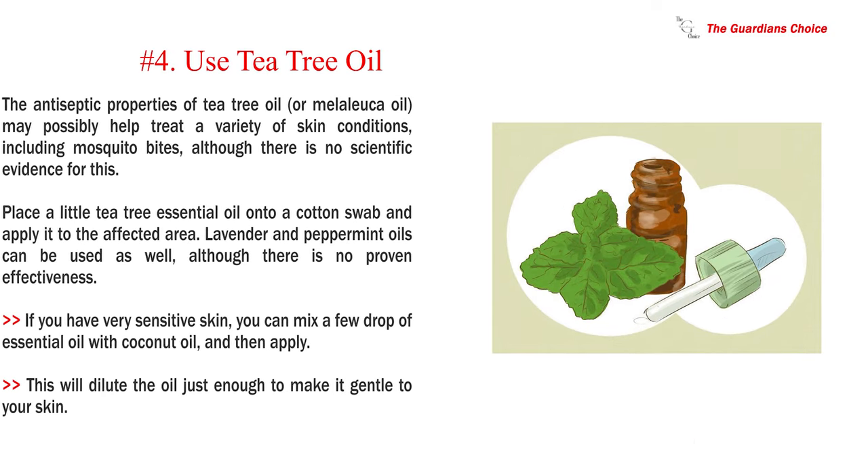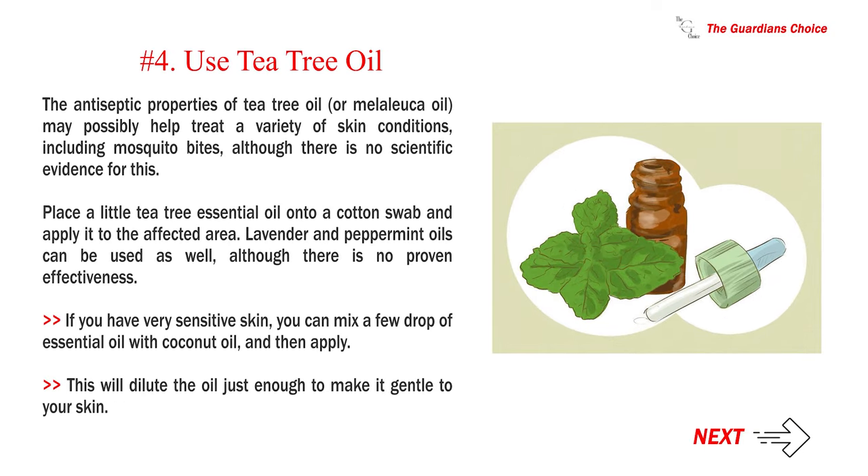Number 4: Use tea tree oil. The antiseptic properties of tea tree oil, or melaleuca oil, may possibly help treat a variety of skin conditions, including mosquito bites, although there is no scientific evidence for this. Place a little tea tree essential oil onto a cotton swab and apply it to the affected area. Lavender and peppermint oils can be used as well, although there is no proven effectiveness. If you have very sensitive skin, you can mix a few drops of essential oil with coconut oil and then apply. This will dilute the oil just enough to make it gentle to your skin.